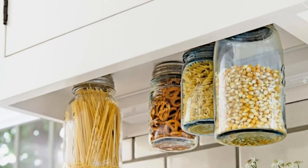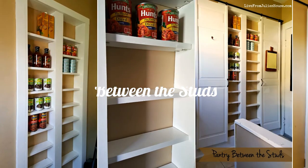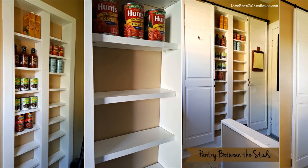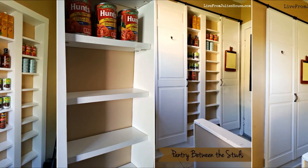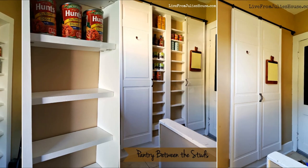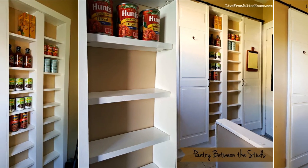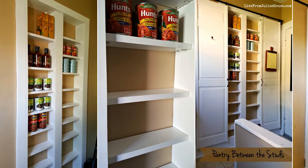Number 9: A pantry replacement idea — between the studs. If your kitchen is 10 by 10 feet, you could put a pantry between the studs in the hallway and the back door. Given that the studs are 12 to 16 inches apart, it was impossible to forecast their exact distance. Wall studs will define the width of this space.